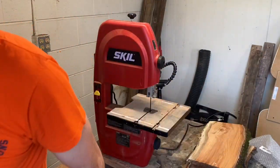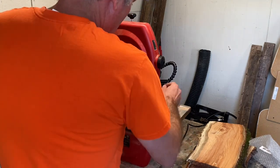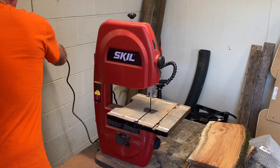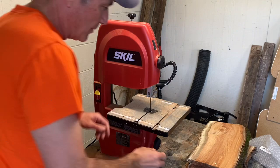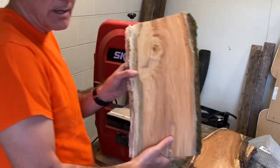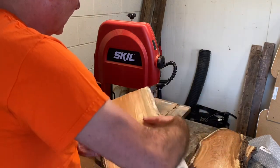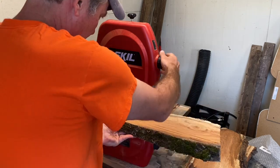The blade has been replaced. We're going to plug this in now. Just to make sure it's on there properly, we're going to take a beautiful piece of cherry lumber — I made it with a chainsaw from a downed tree. I'm going to make some turning blanks out of this beautiful wood. Just to make sure the blade is put on correctly, we're going to cut a piece here.